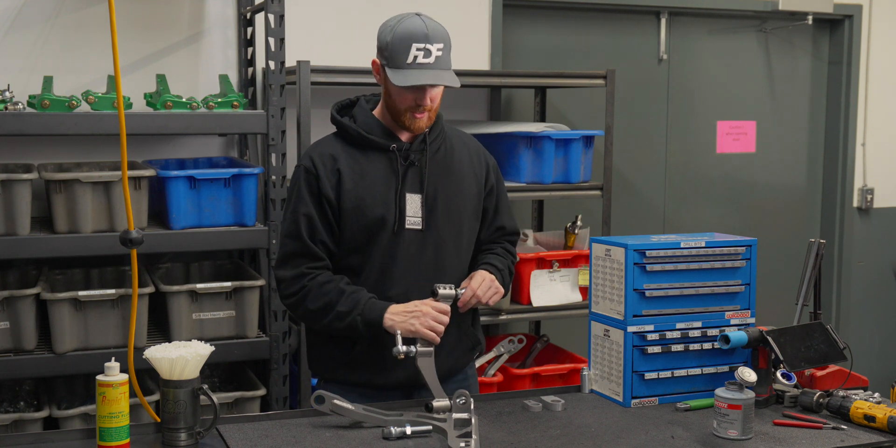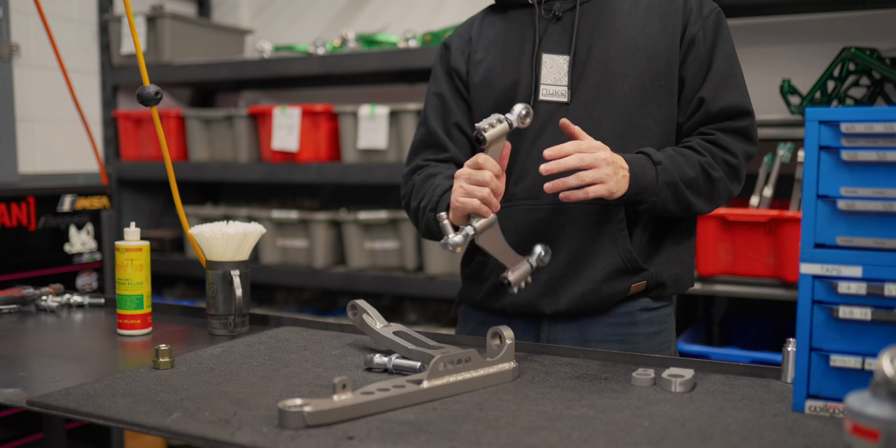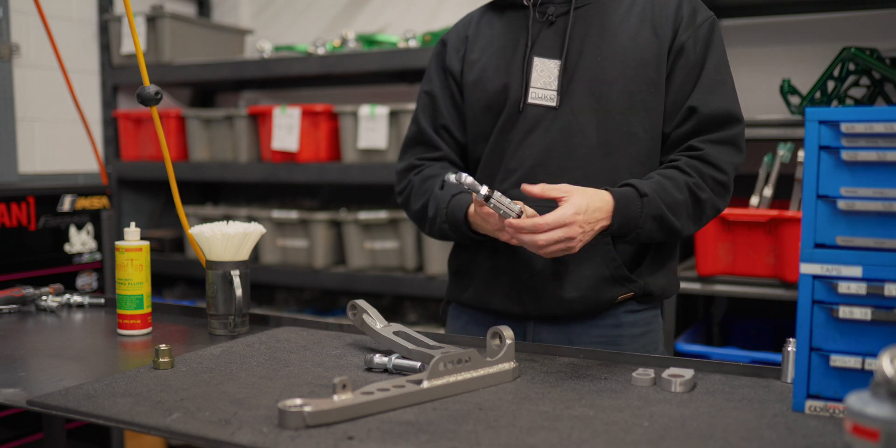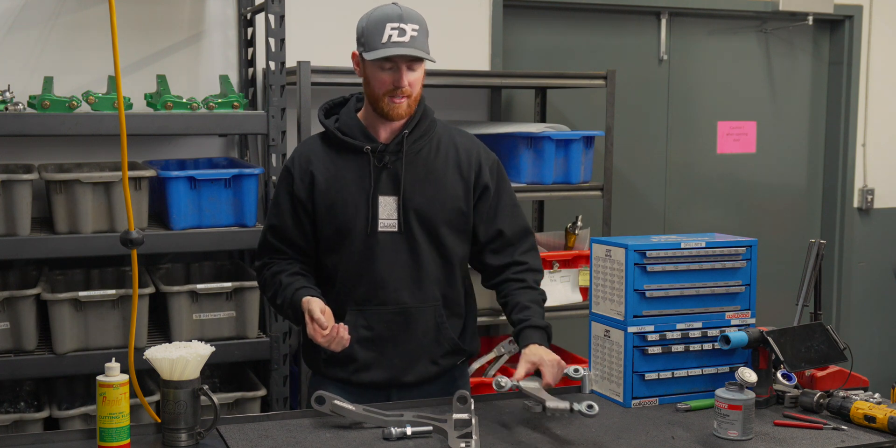This is probably the most commonly used. We've been using this for probably five years, give or take. And then we have these pinch bolts that tighten down so you don't need to use a jam nut on the larger thread. So that is another design idea.